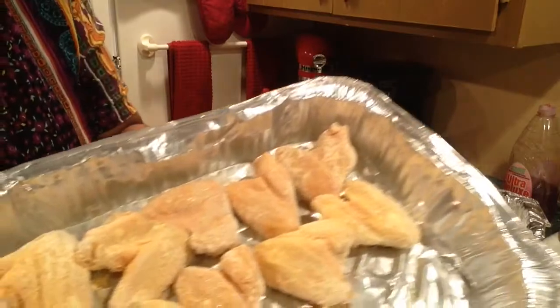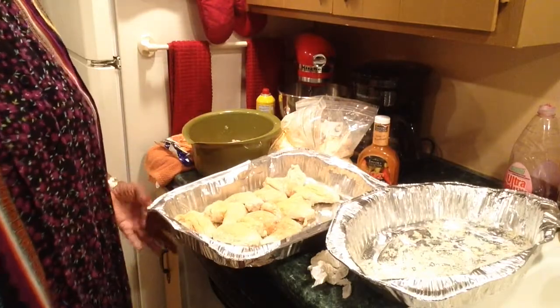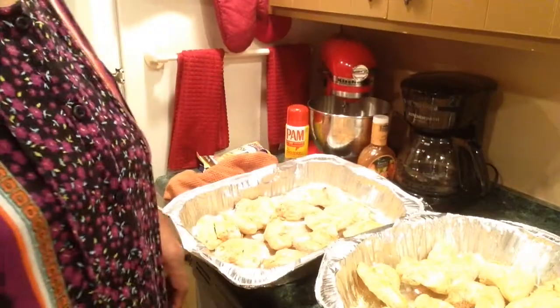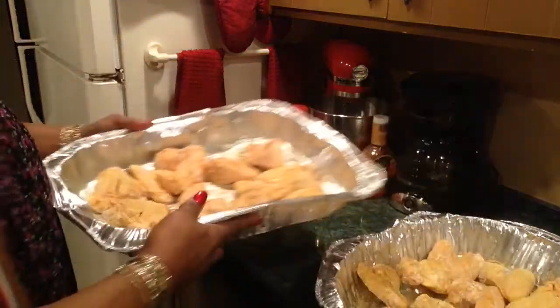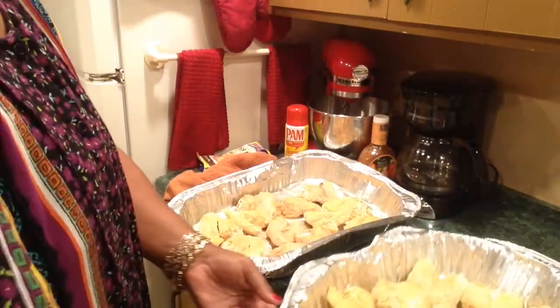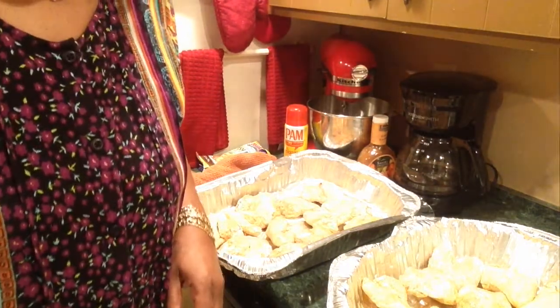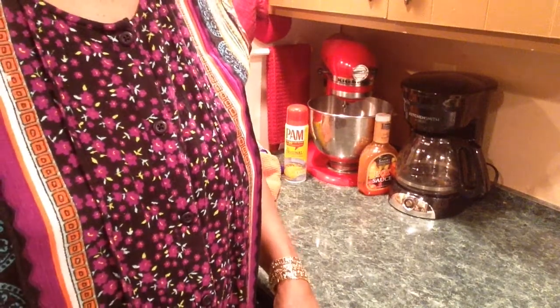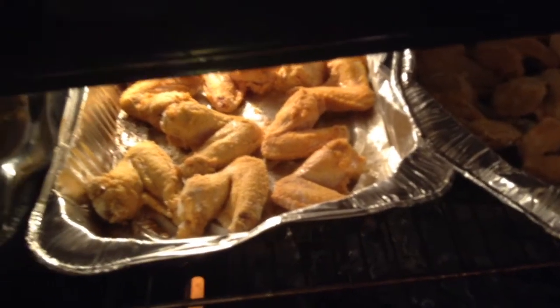I'm spraying the chicken also, and already sprayed the other side of the pan — that's what it looks like because I want it to be crispy. I wound up spraying both sides of the chicken and I'm about to put it into a 350-degree oven. I don't know exactly how long it's going to take, but I set 20 minutes on my oven and I'll check it after that. I'm about to clean up my kitchen.